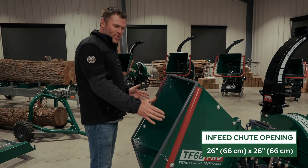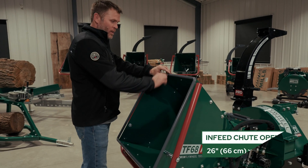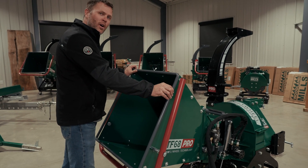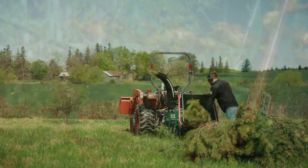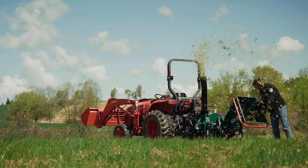The infeed opening is 26 inches wide and 26 inches high. The entire rim is done in a solid three-quarter inch thick steel bar. We do this for rigidity of the infeed opening, but it also gives us a rounded edge to help guide the material as it's pulled into the wood chipper.